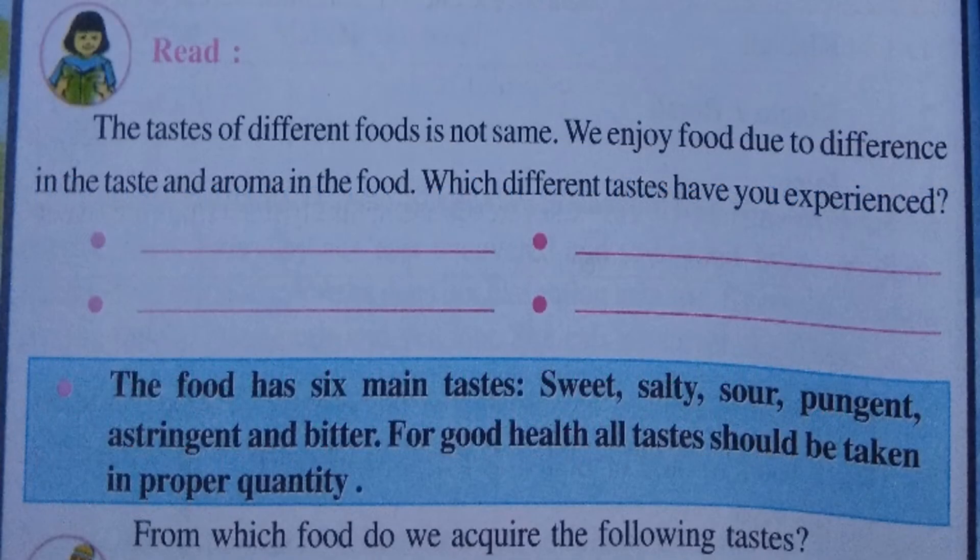The taste of different foods is not the same, and that's why we eat different types of food. We enjoy food due to the difference in taste and aroma. Food has six main tastes: sweet, salty, sour, pungent, astringent, and bitter.